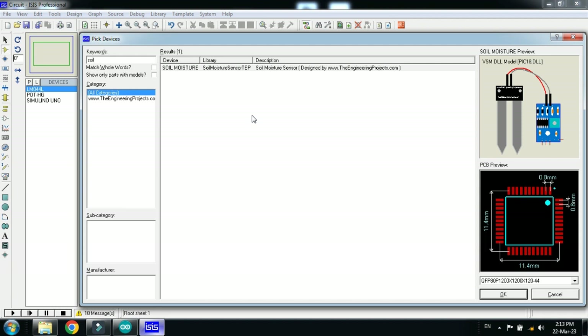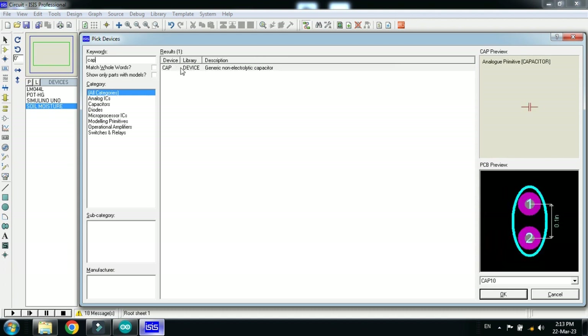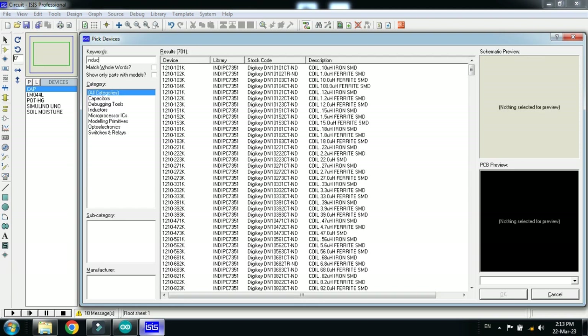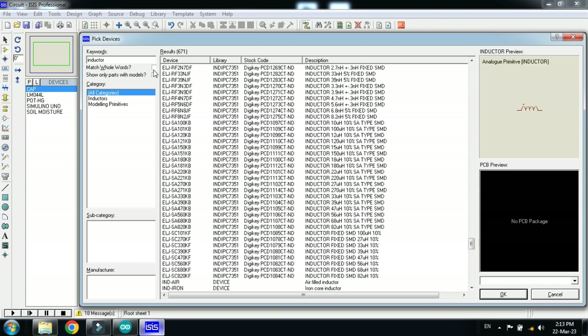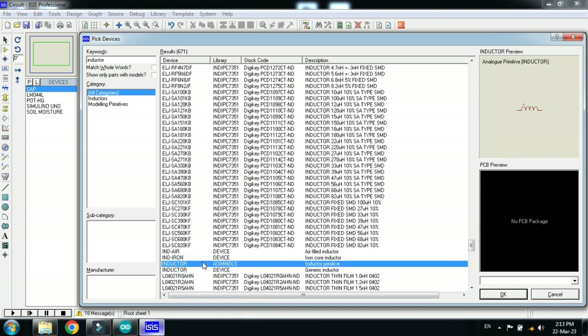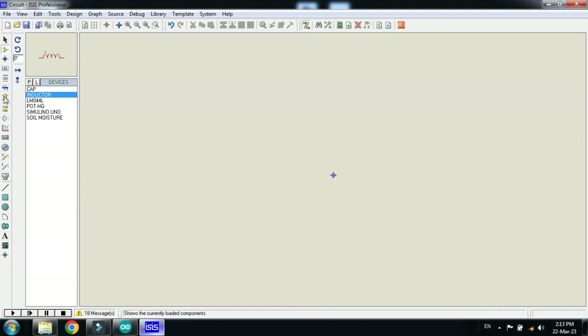If you don't know how to add the soil moisture sensor to Proteus, you can watch my video — the link is also provided in the description — where you can learn how to add the soil moisture sensor to Proteus. Now double click on it, and also choose the capacitor and double click on it. Then choose the inductor, select it, double click, and click OK.